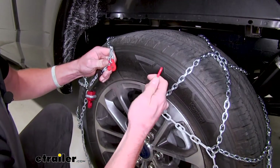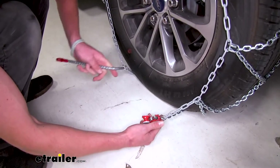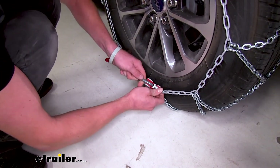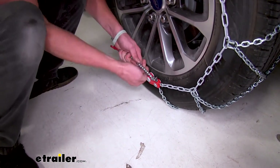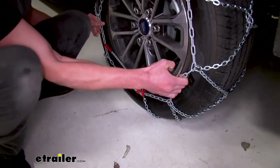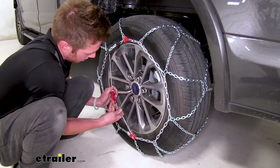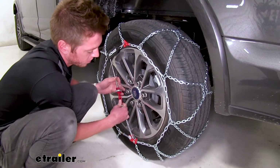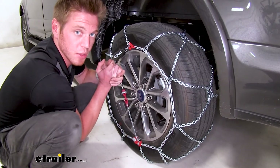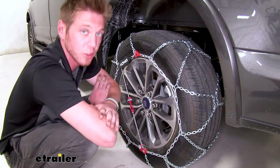And once we have that in place we can take our red link here and connect it to our red hook. So we can go ahead and take our tensioner — it is built in so you don't have to worry about losing it — put it into that channel there and give it a good tug. Once we can do that, take this piece here, pull it down and link it onto our tensioner. Make sure it's nice and tight, and we do recommend that you roll over these a couple times, come back out, and make sure everything's still nice and tight. If it is, you're ready to hit the road.